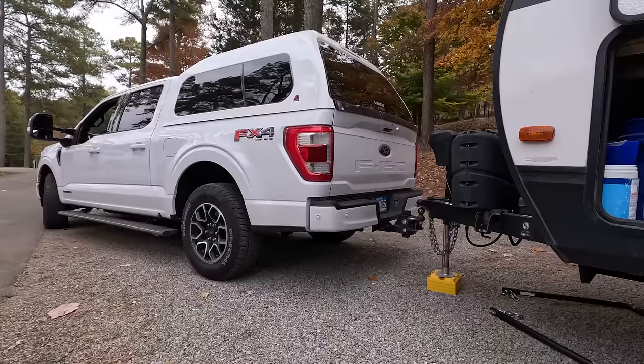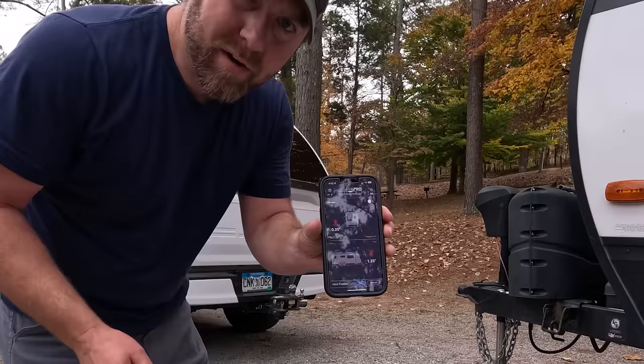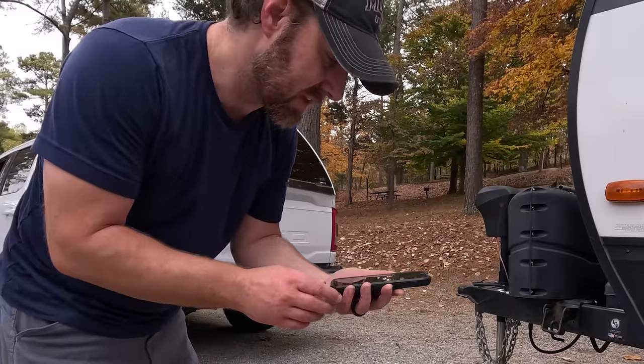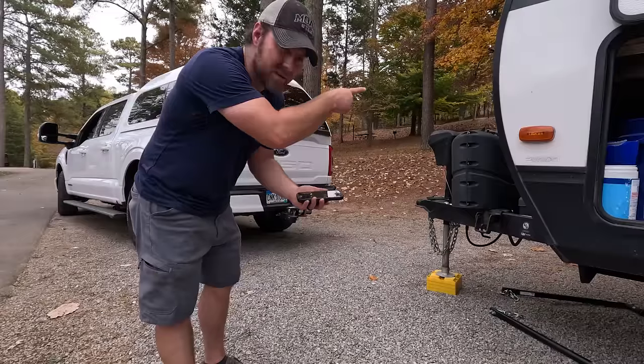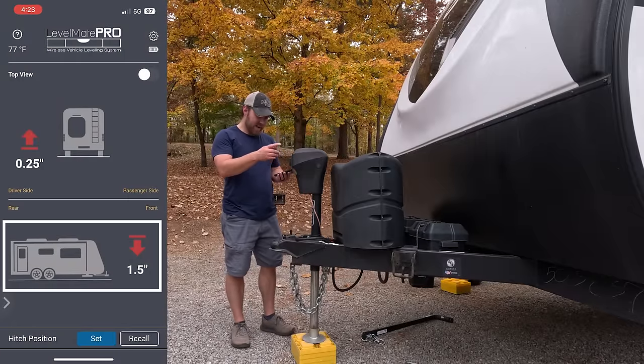I'm going to pull the truck out. Now we're going to use the Levelmate Pro one more time to get level front to back. The app is connected to a little receiver inside the pass-through, and it's telling me I need to go down about an inch and a quarter to an inch and a half.